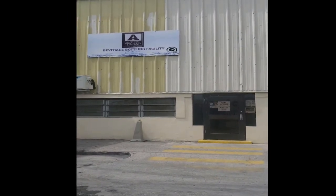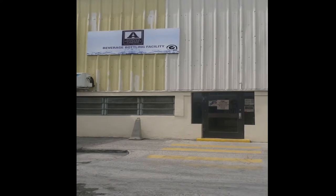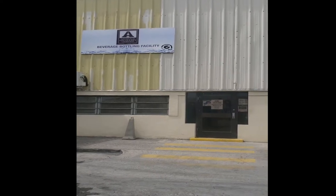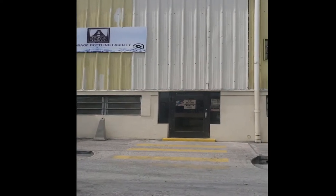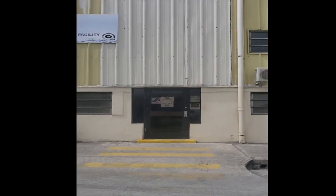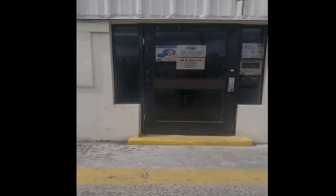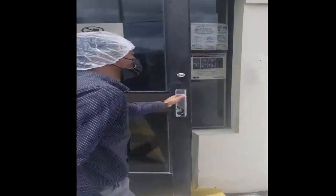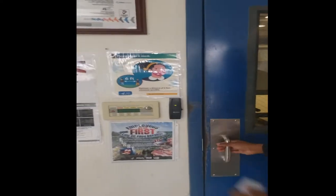Hello and welcome to our virtual walkthrough of the Antigua Distillery Limited's beverage bottling facility. My name is Mario and I'm the quality coordinator for the Antigua Distillery. We're going to go inside, enter our lobby, and then proceed directly into our production area. It's going to be a bit noisy, so bear with it.